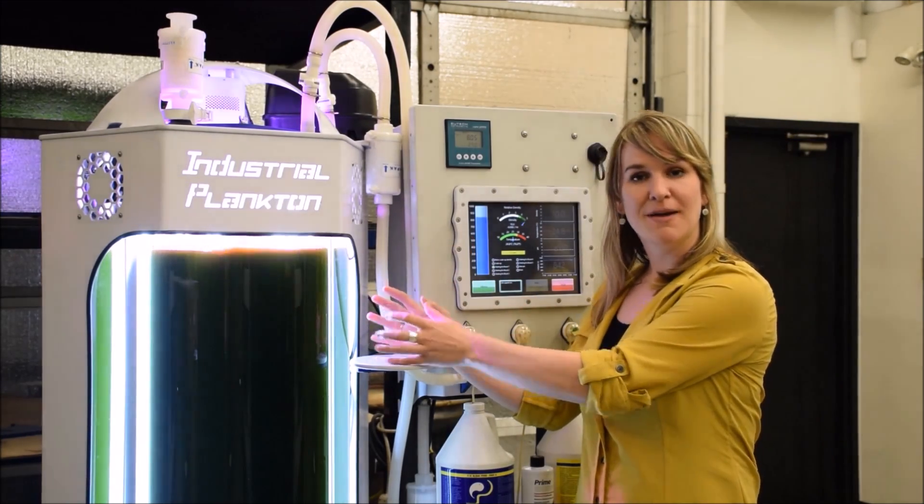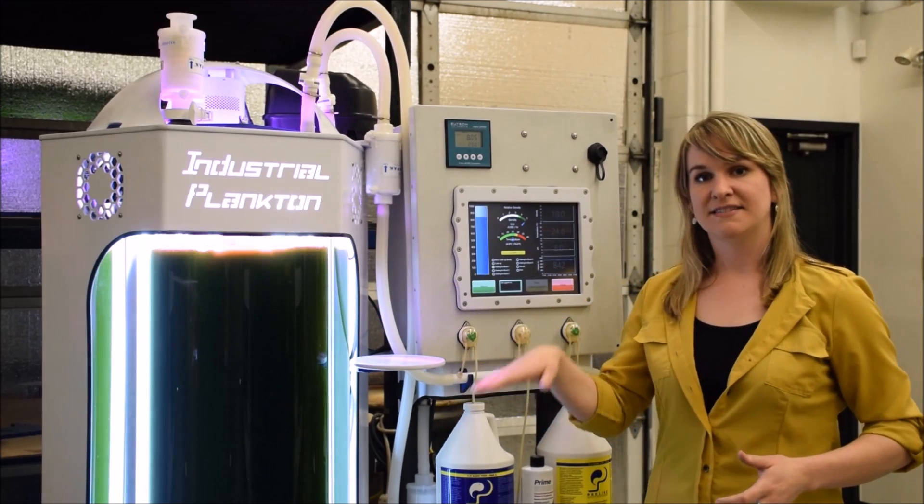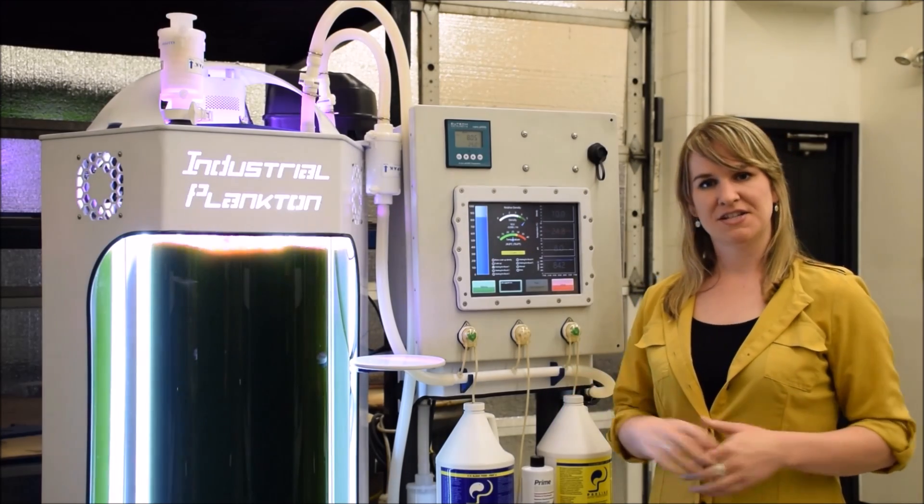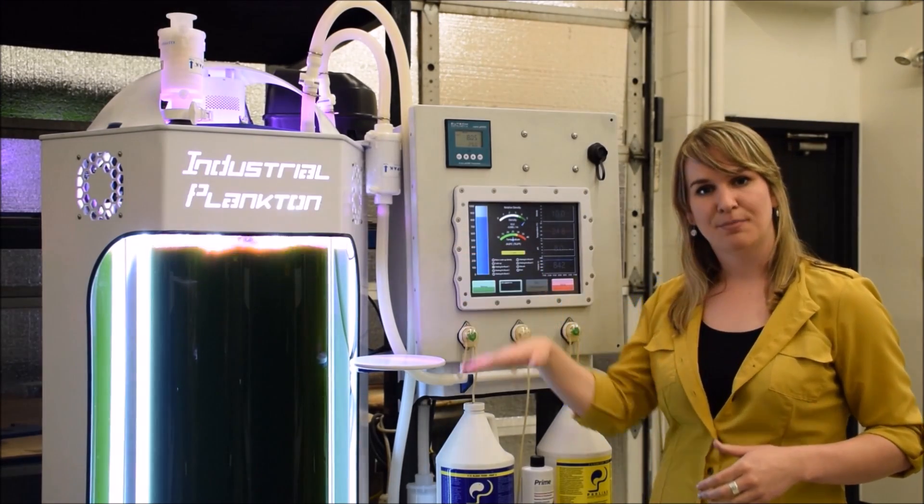If you inoculate with a small amount of algae, the unit will then scale up adding more water and nutrients to keep the culture growing. Once it reaches a set density, it will then harvest portions of that.